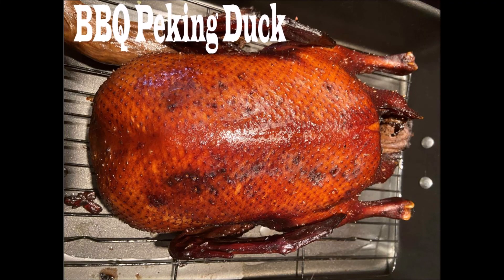Hello everybody. Today I'm going to show you how to cook a duck. It's not complicated. Let's start.